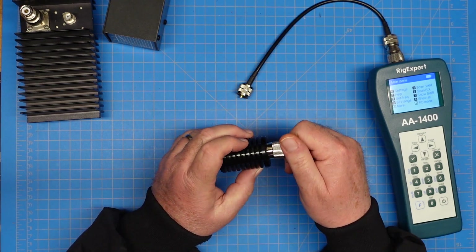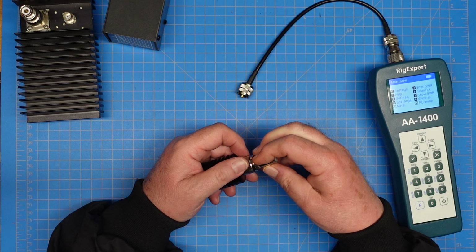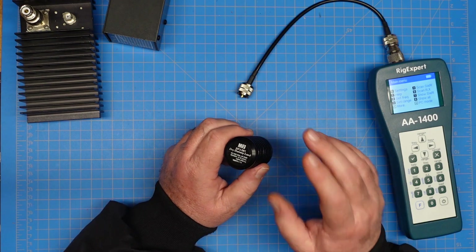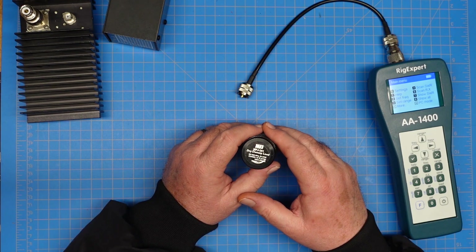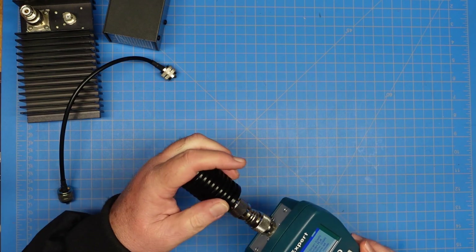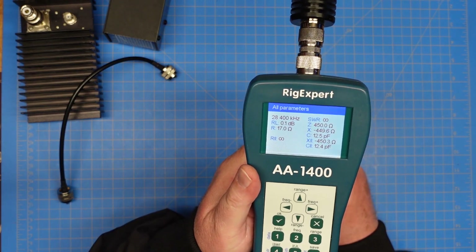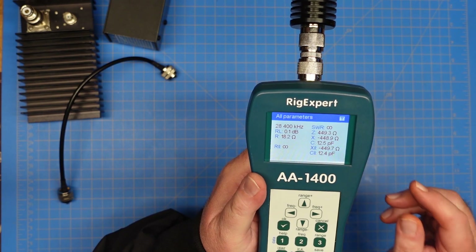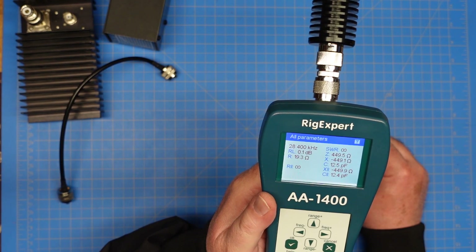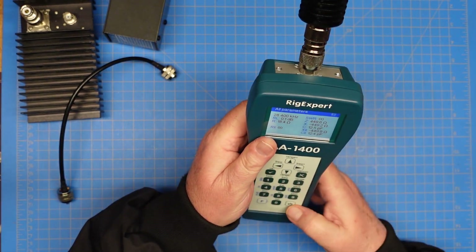This was probably $30 to $50 — I don't remember how much I paid for it — but it doesn't look like it's doing the dummy load thing at all. These are supposed to present a 50-ohm load, or very close to a 50-ohm load, to the radio. Just for entertainment value, let's plug that guy in directly and take a look at our stats. At 10 meters, our SWR is showing infinity, and if you look at the Z rating — the impedance — it's presenting 450 ohms of impedance to the Rig Expert at the 10-meter band. So there's definitely something wrong with that dummy load, because those values are vastly wrong.